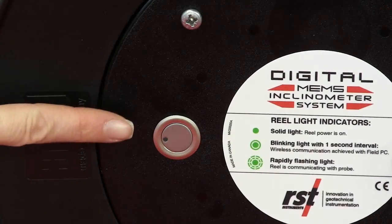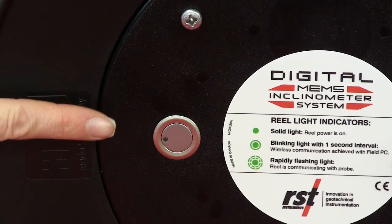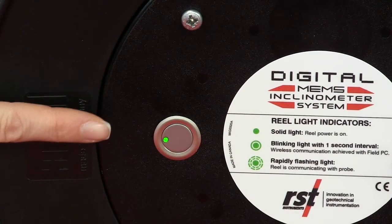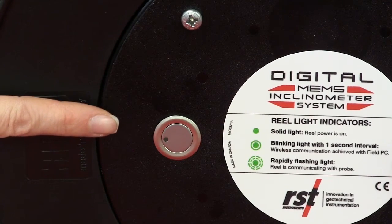When the power button is pushed, the LED will blink between one to four times to indicate the remaining battery power, with one blink being minimum power and four being maximum power.